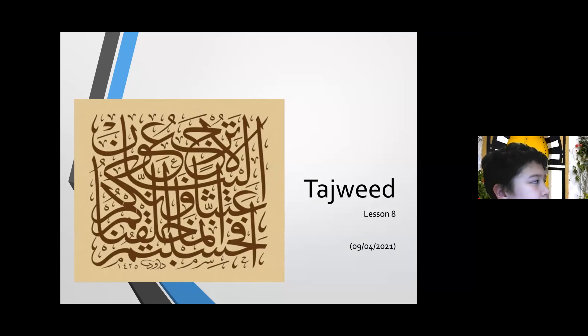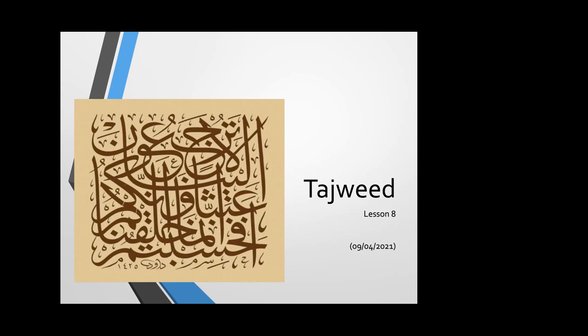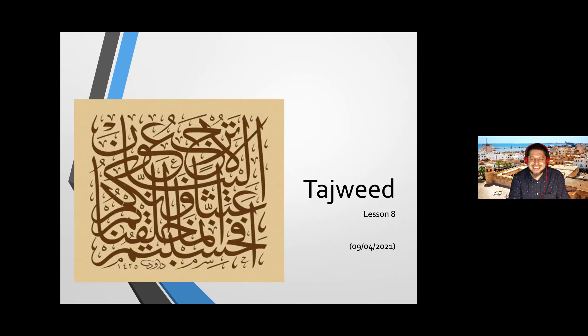How are you, brothers and sisters? Alhamdulillah, it has been a busy week for you all, I think, as we are preparing to enter Ramadan. Last week I also gave you a quiz which is not very long, and I have almost finished grading it — it is quite good. I just didn't finish the last question because I have to listen carefully, so it will be ready soon and you can receive your scores inshallah. So let's start with our lesson number eight.